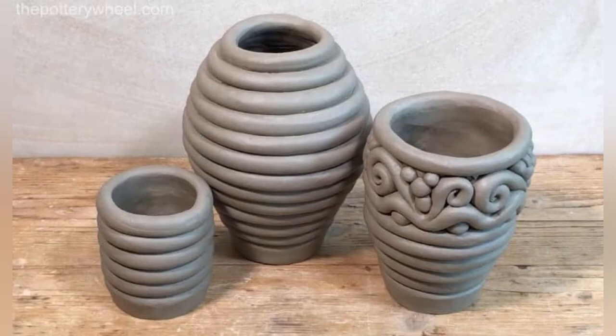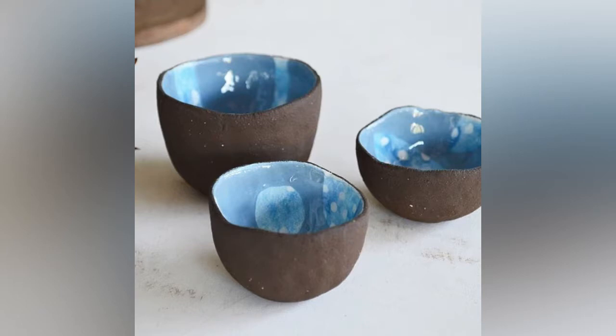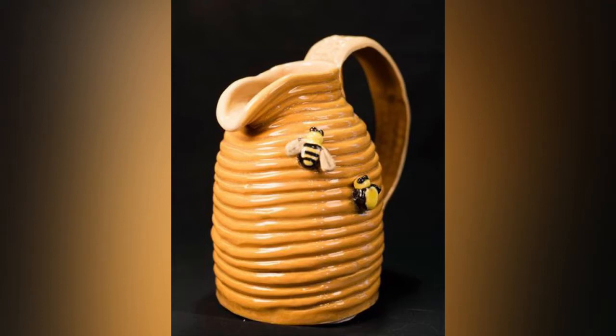Alright folks, we're gonna be making something called a coil pot. These are coil pots like you see right here on the screen. You can even make really cool designs on them. They can be smoothed out like these are right here — you can tell these were hand-built. Or they can have really cool designs and paint, or you can leave the coils on like in a pot like this one.